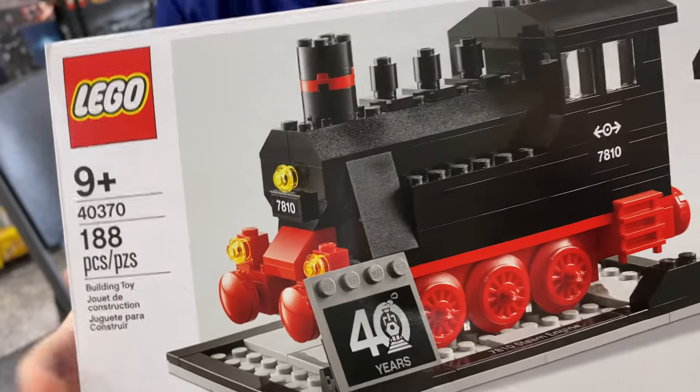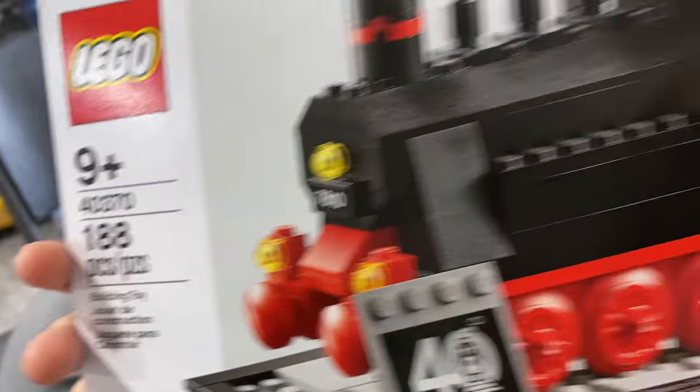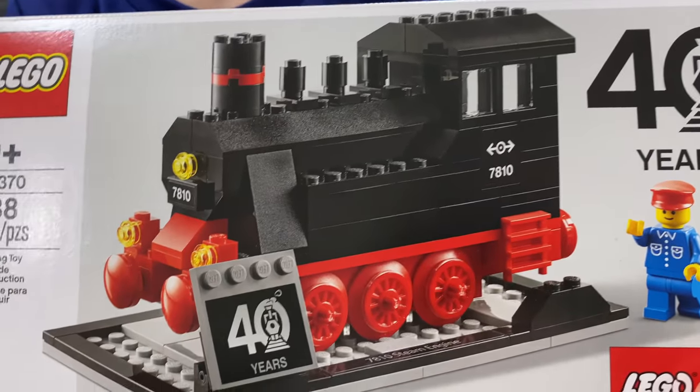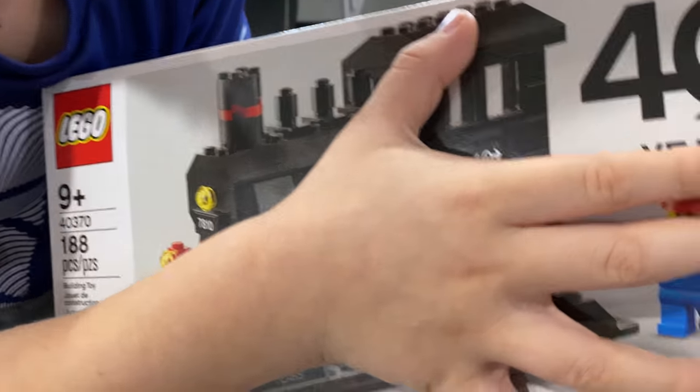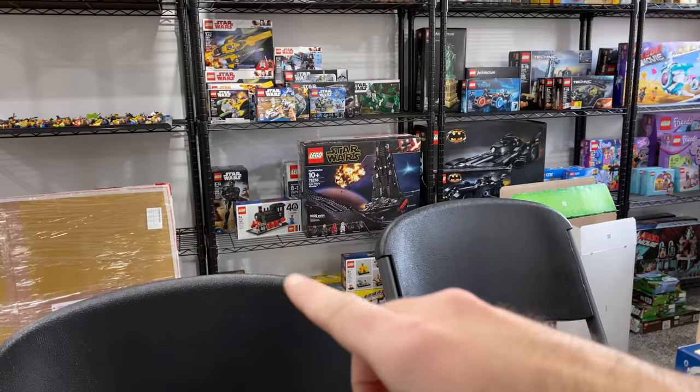I want to tell LEGO once again: this is the kind of promos we want. A 188-piece set with a train and a minifig — I'll gladly spend a hundred dollars to pick this up. These were selling for 30 to 40 dollars on eBay even when the promo was going on, and I imagine that's going to go up. These are pretty valuable, and we're going to open one — we also have a second one.